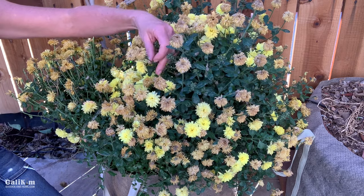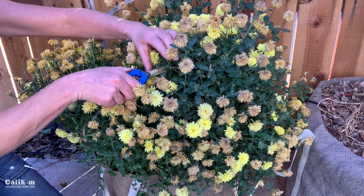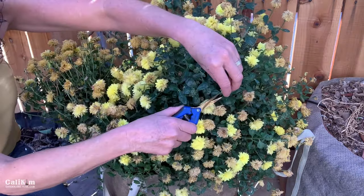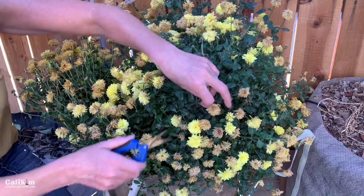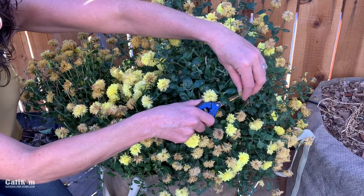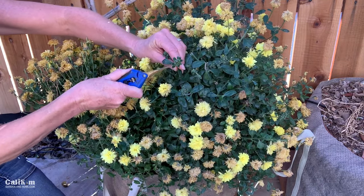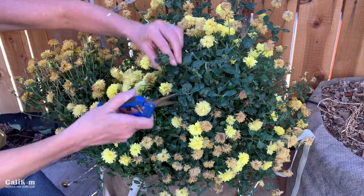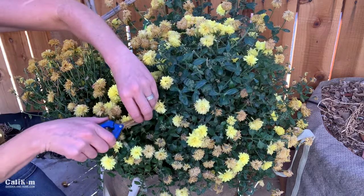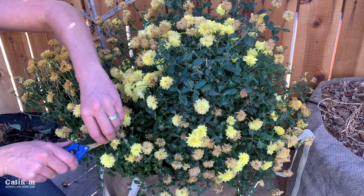The first thing you need to do is deadhead the flowers. Deadheading is simply cutting off the spent flowers that are dead to encourage brand new growth. Not only does deadheading make your plant look so much neater and tidier, it also encourages new flower growth so all the energy goes into producing new flowers. You might see there are a lot of little blooms underneath, so taking all those old blooms off encourages the new ones to start popping out. We're just going to get this plant cleaned up and it is going to be blooming before we know it.